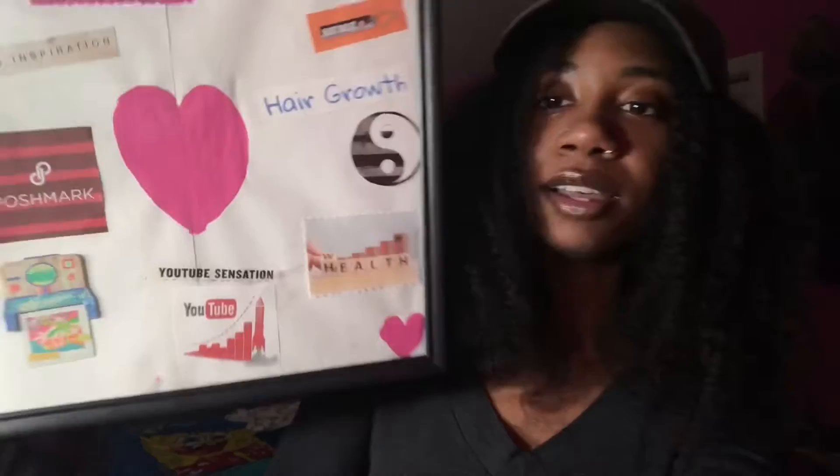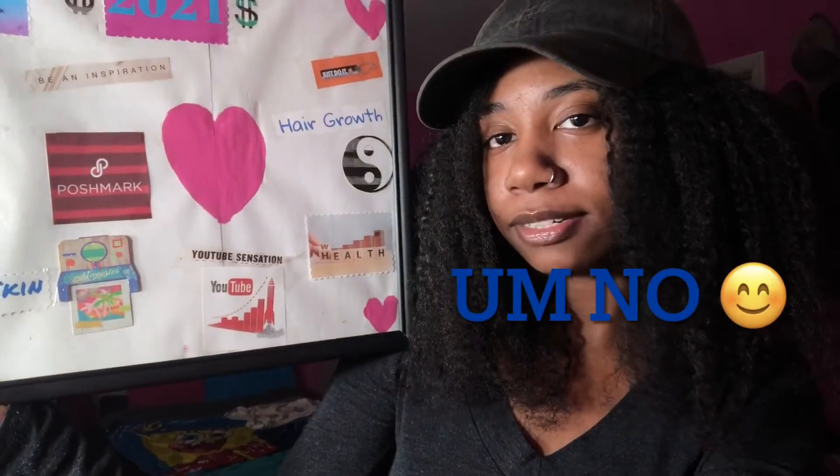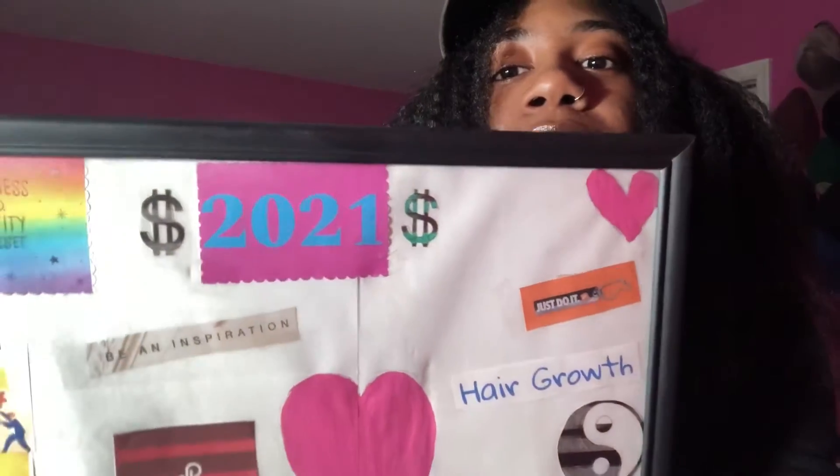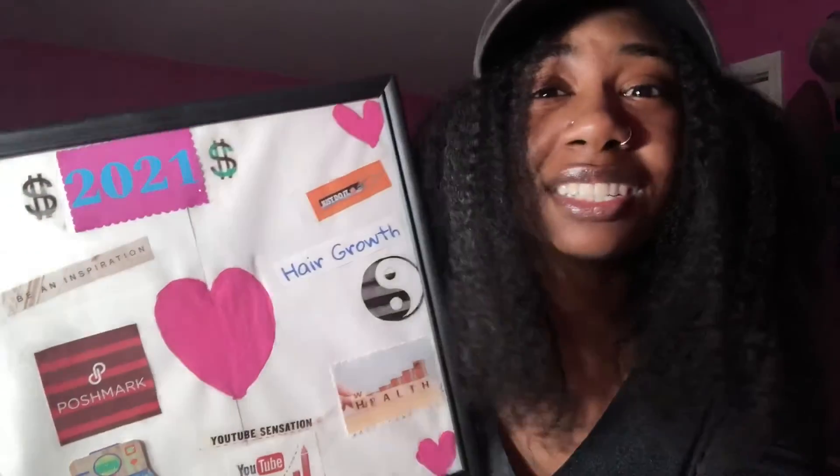The yin yang represents wealth and health, because life isn't nothing without good health and a little bit of money. Then I have YouTube growth because we want to grow, and on top of that is YouTube sensation. At the top, I did 2021 with dollar signs in the front and back of it — because money season. It just looked cute.